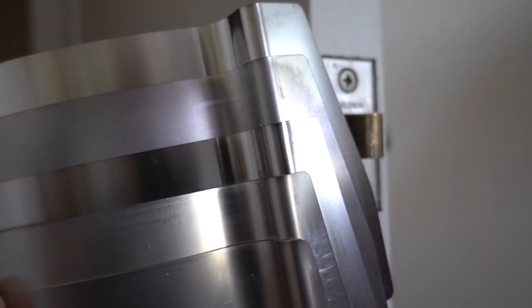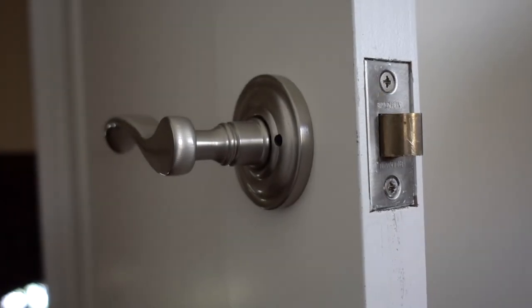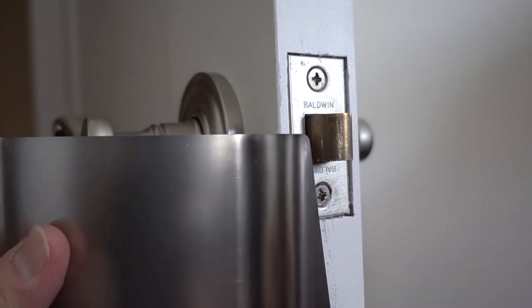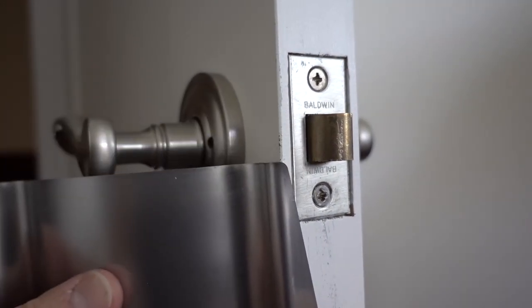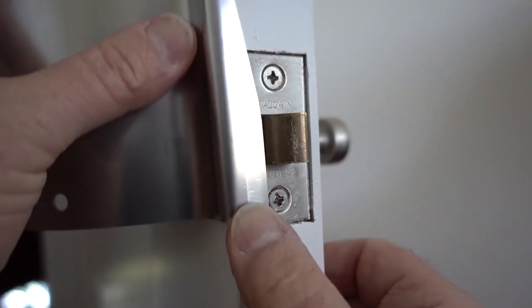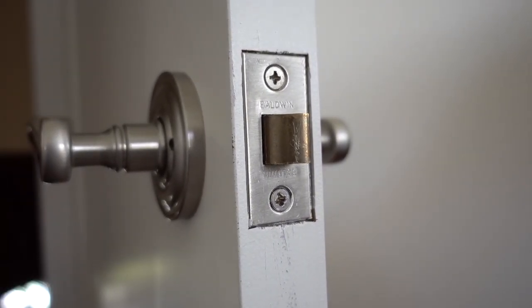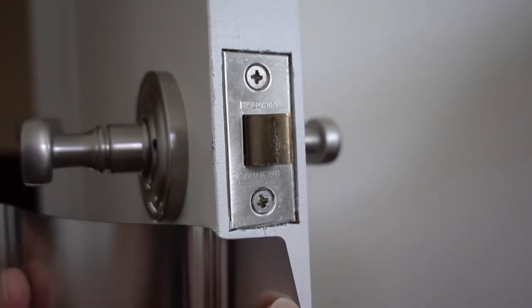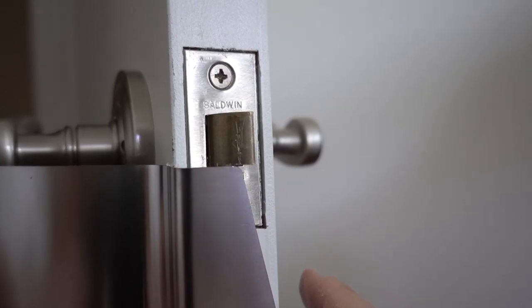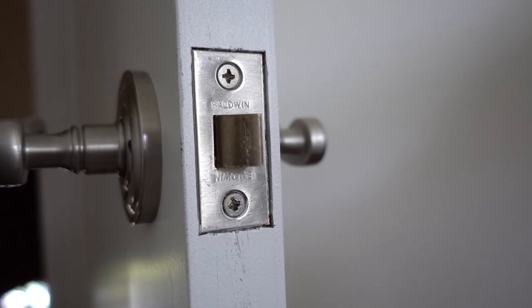One of the first things you want to do is figure out which size you're going to be using. My advice is to try to find a similar door in the building. If you can't, then start with the smallest one first. If you don't engage with the latch, move up to the next bigger size. If you try to use one that's too big, it'll slide up and strike the bottom of the latch, and you won't get it open. So start with the smallest and move up if you can't measure it.